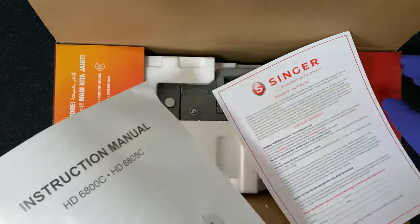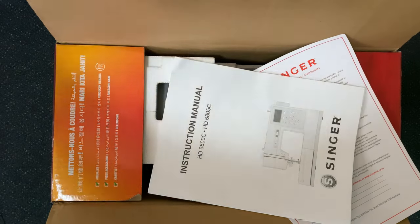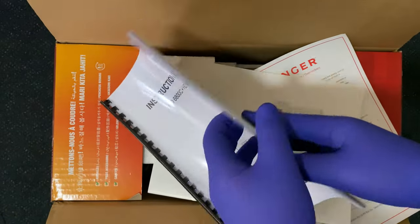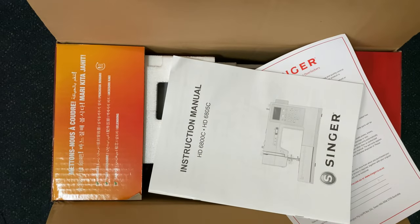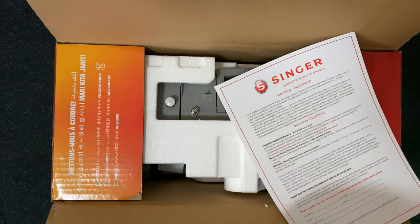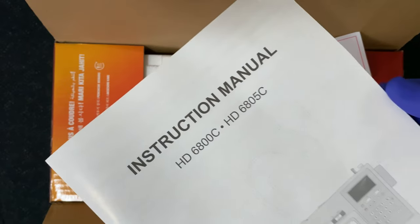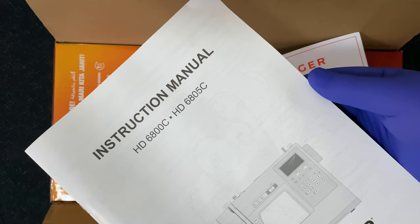To start off with, we have an actual printed manual. I wasn't expecting this — when I looked online before, I didn't actually see a manual. So I went to the trouble of printing one out, and it prints alright on A4. But I thought this didn't actually come with a proper manual. The previous model, without the C, didn't actually have one — it was the 6805, I think. That's actually a decent surprise. There's also a warranty.